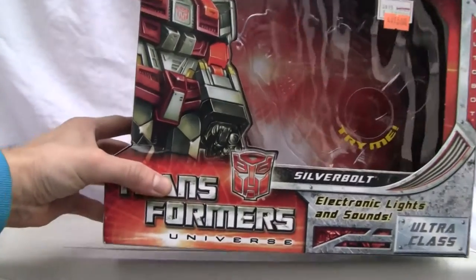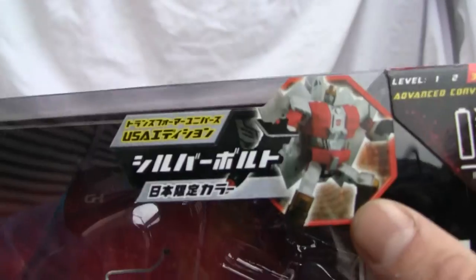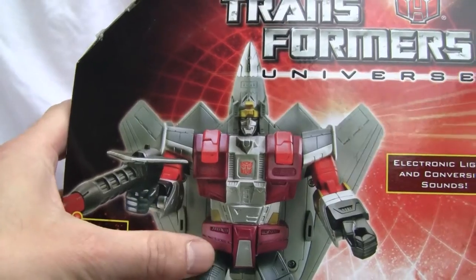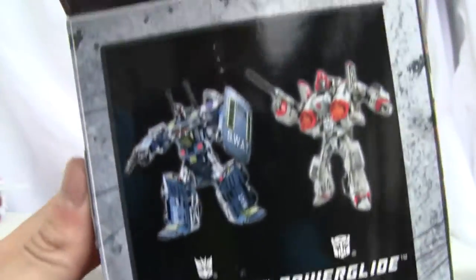Big box by the way. Transformers Universe was probably released back in 2008. There's Silverbolt — no Japanese writing on the box. It needs two double-A batteries. On the side of the box it says Decepticon, robots in disguise. That's the American version. Notice he's a little bit more burgundy than this guy right here.